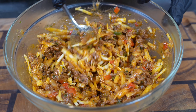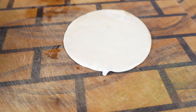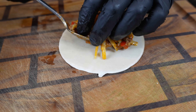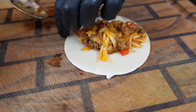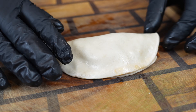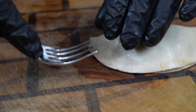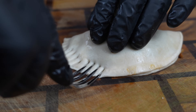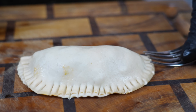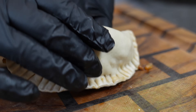Now grab your empanada dough. Grab a nice spoonful of your filling, take the dough and fold it over, then use a fork to secure the edges. Repeat that process for all of your empanadas and get your oil heated to 350 degrees, and we'll be ready to go.